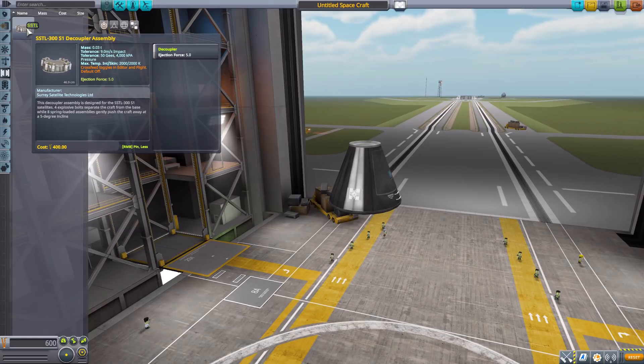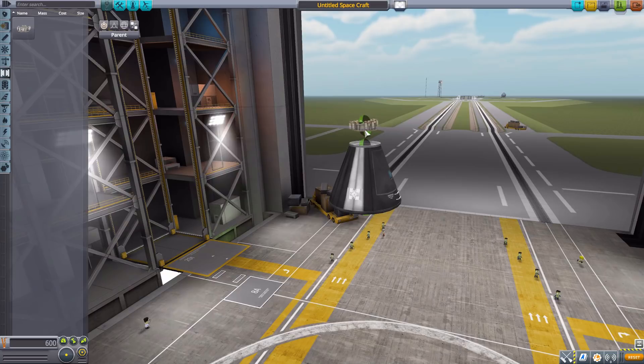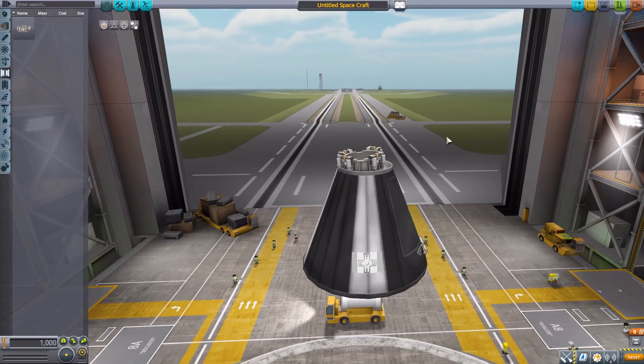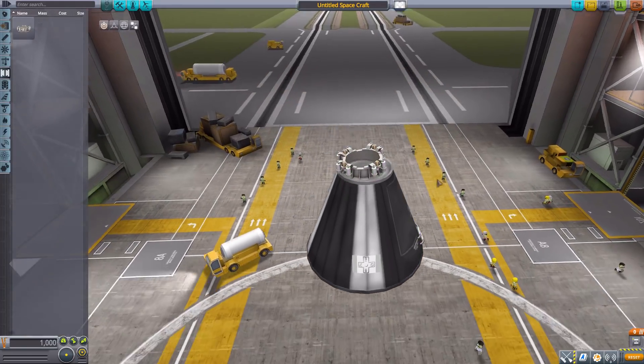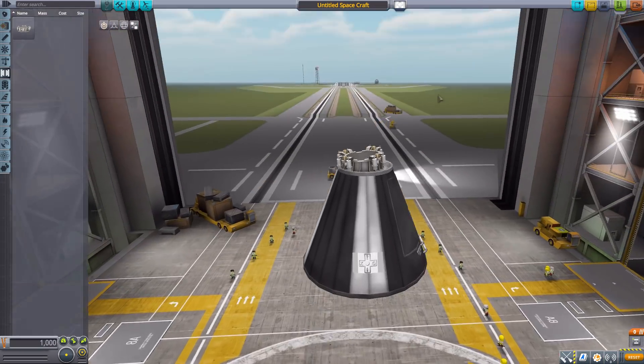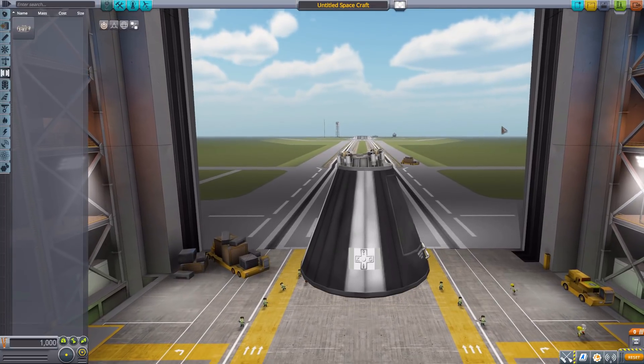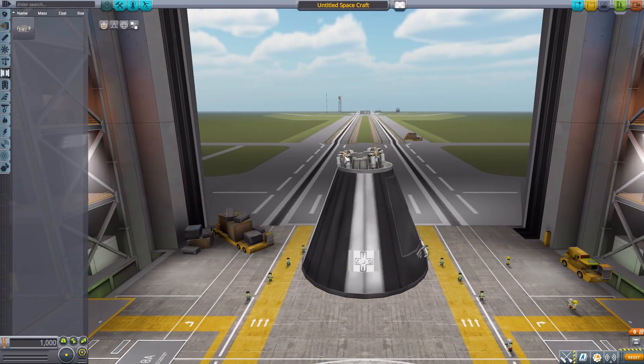First we'll look at the SSTL 300 S1 decoupler assembly, which is the payload adapter for this particular satellite. It is of course a functioning decoupler in the game, so you can use it for really whatever you want. It has a unique design — it sits slightly off-center and is angled, which is quite interesting and not something we tend to see with decouplers.